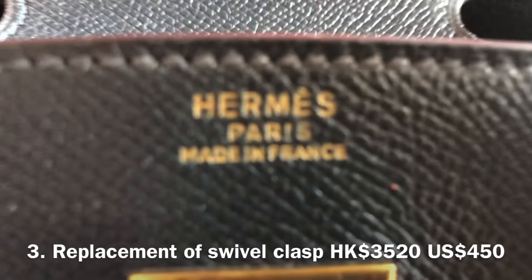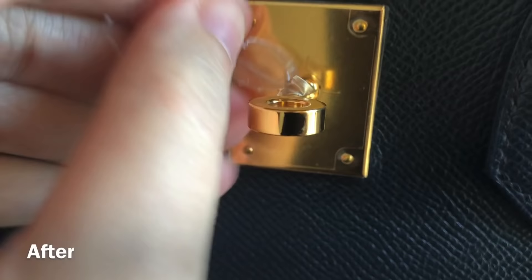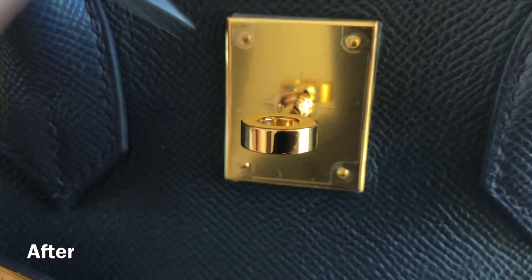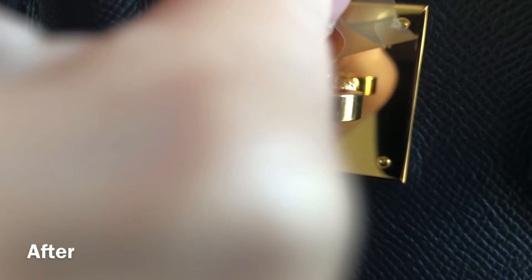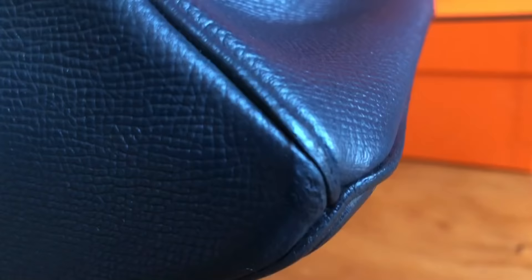The third service is replacement of swivel clasp, which is the turn lock, at HK$3,520 or about US$450. This was so expensive because they had to almost take the whole bag apart to replace the clasp — the back of the clasp is in between the front panel and the lining, so it is a lot of work. Originally they looked dull and there were a lot of scratches. Now they look shiny and clean.